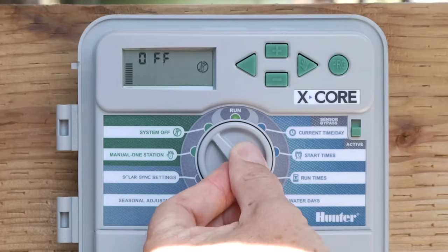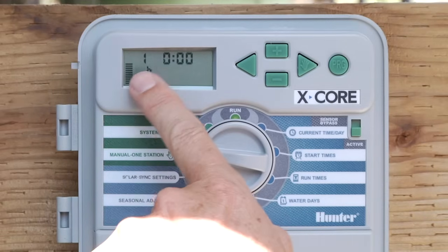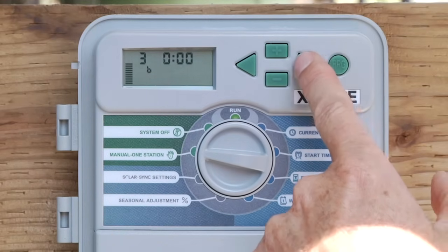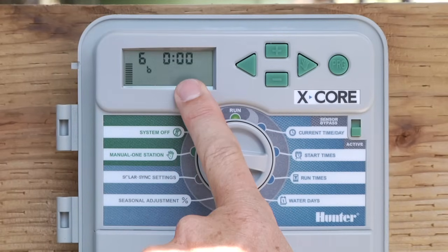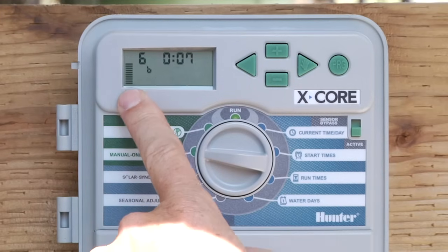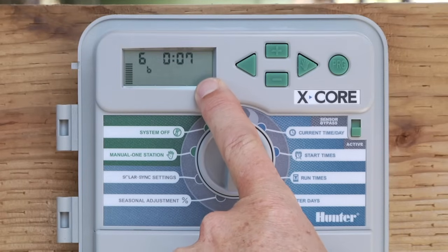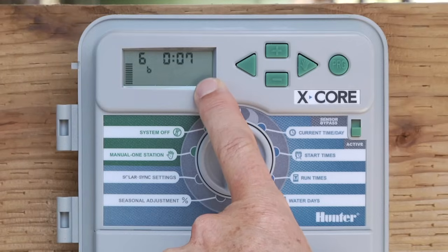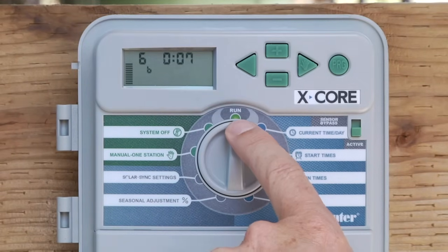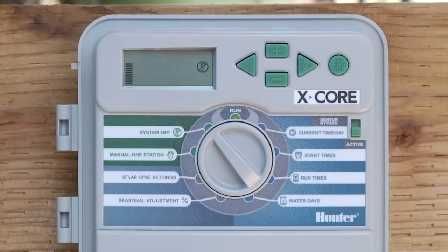As far as manual operation goes, there are two positions. The first is Manual One Station — just one station only. It's going to show station one to begin with, and you can use the right arrow to scroll to the desired station. Make sure it has some minutes in the runtime spot; if not, simply hit the plus button three, four, or five times. Once you've got the desired station and minutes in place, go back to the run position and that zone will activate. You'll have a flashing sprinkler icon in the window stating that a zone is running. If you'd like to turn the water off before the allotted time expires, simply go to System Off, let it say 'off,' and return the dial back to the run position.